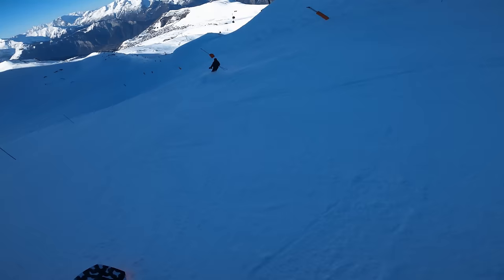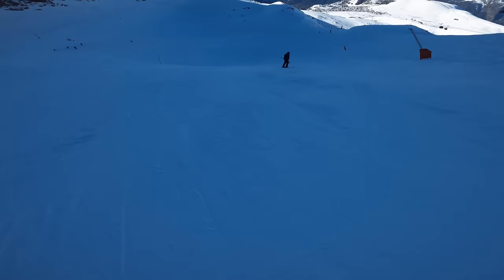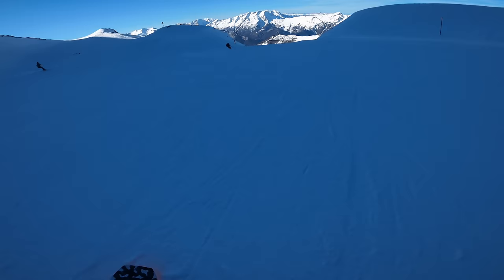This is one of my favorite runs in Alpe d'Huez and I'm going to call it the Cheeky Marmot, because it starts from Marmot 2 and it's a cheeky run — a long run that takes you all the way down to Huez, one of the lowest points of the resort.